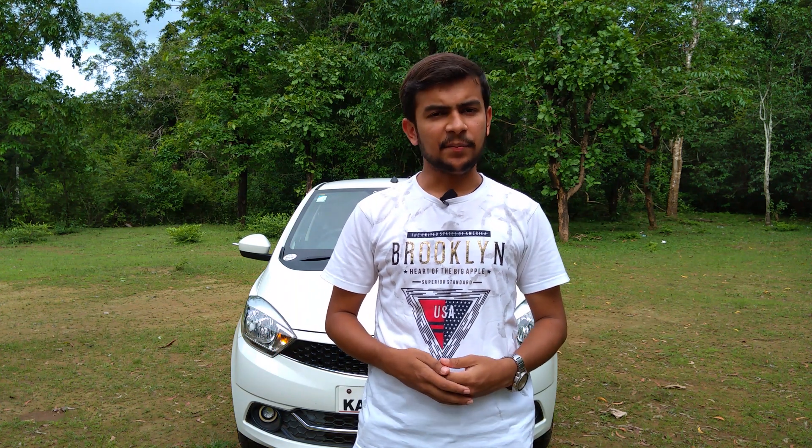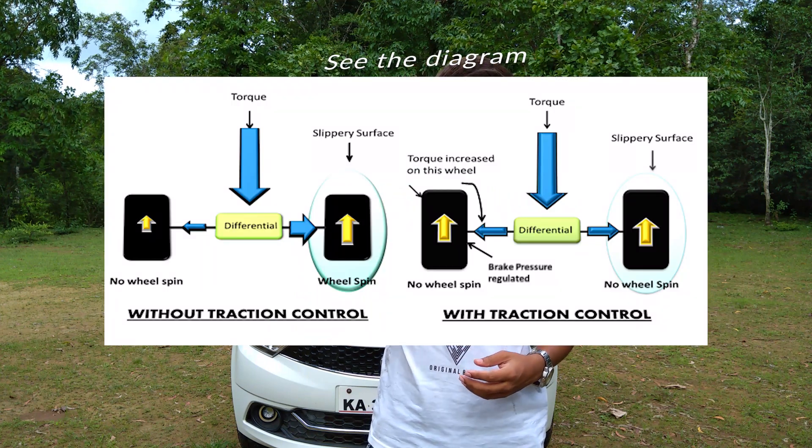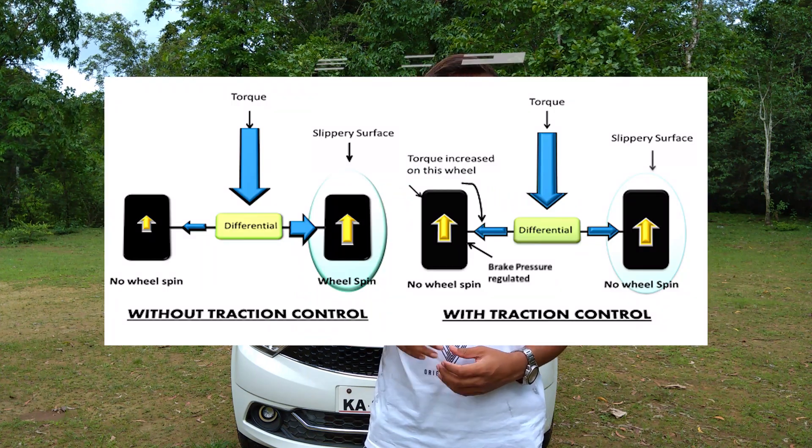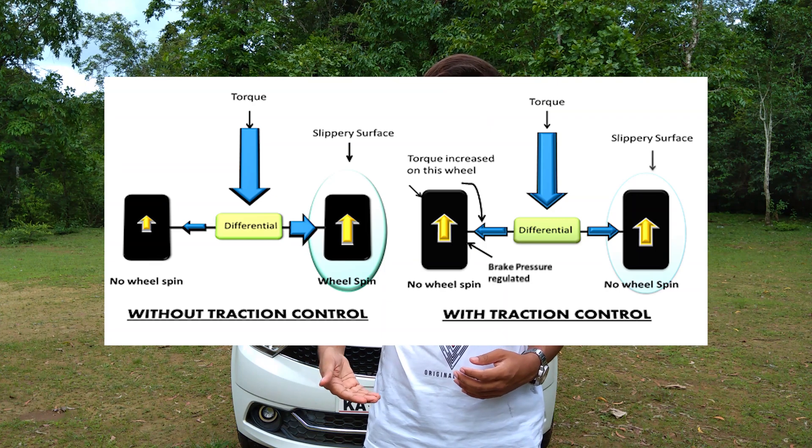If your left-side tire is slipping, the on-board system detects it and works to reduce the power supply to that tire, while supplying power to the right-side tire — the opposite tire — so that both tires receive the same strength and the wheel slip is controlled.